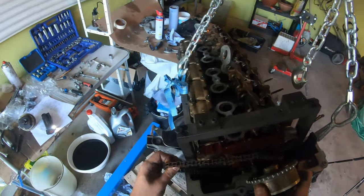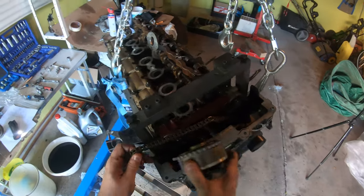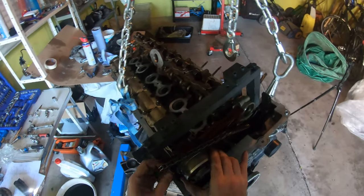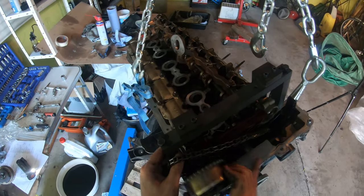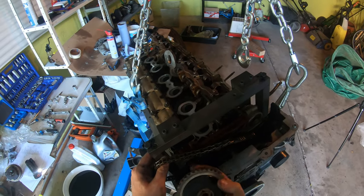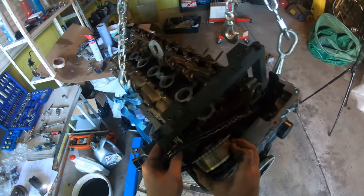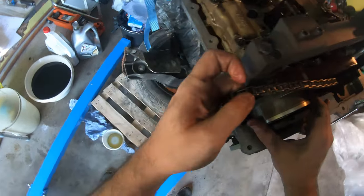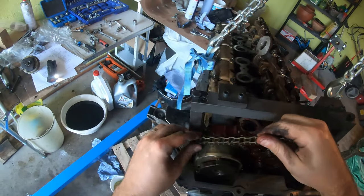What you need to do is make sure that the timing chain is in the guide, and then we're going to place this in there. It slots onto here. You can put it however you want because it gets timed after, and then I'm going to pull the chain over top of it.